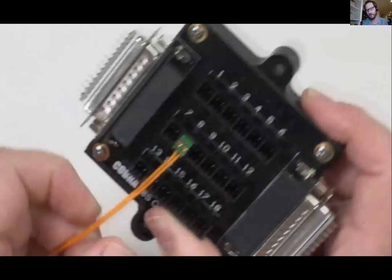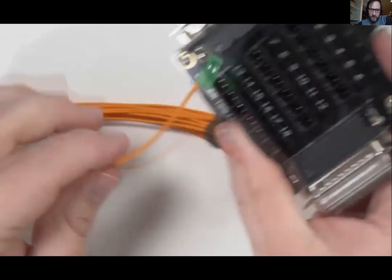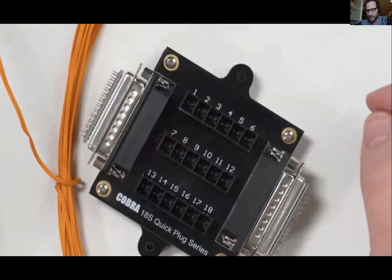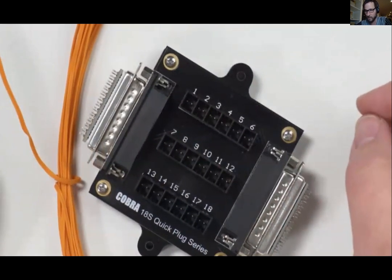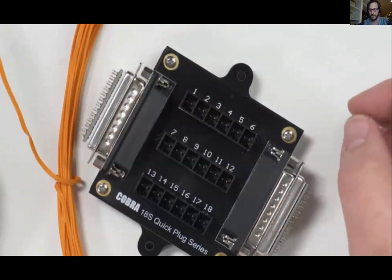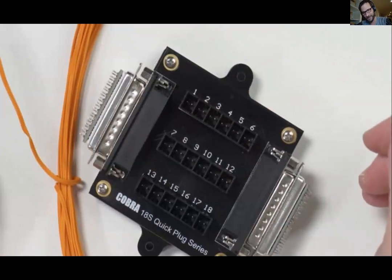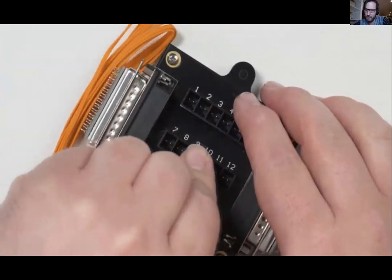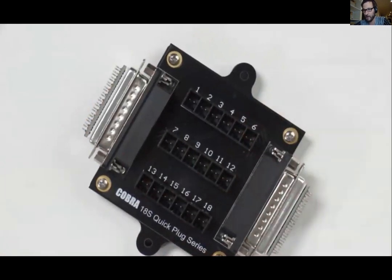If you haven't tried quick plugs, try them — you can slowly convert your modules, you don't have to do it all at once. One of the biggest benefits is that it allows you to get your shoot site set up faster. Oftentimes you're on a shoot site running late, and quick plugs allow you to get done sooner, giving you more time to deal with unexpected issues.